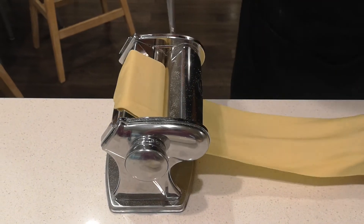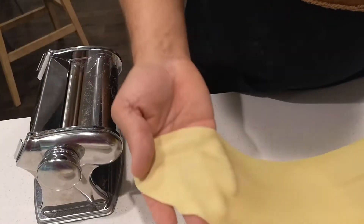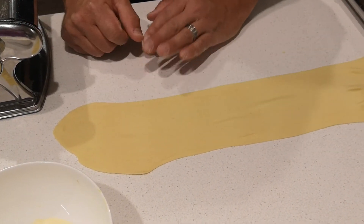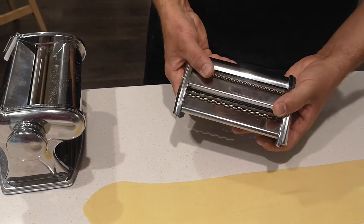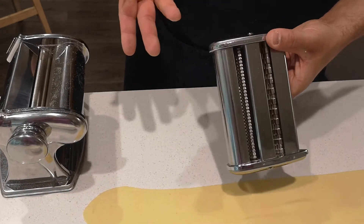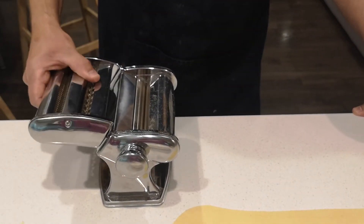Really nice texture — there you go. This nice thin sheet of pasta. From here you could go into making your own manicotti, raviolis, tortellinis, all types of stuffed pastas. Or you can use the second attachment that generally comes with these — your cutter — to cut different noodles like spaghetti or fettuccine. This one has two cutter options on it; you can get more advanced ones with more choices. It just slides on like this.